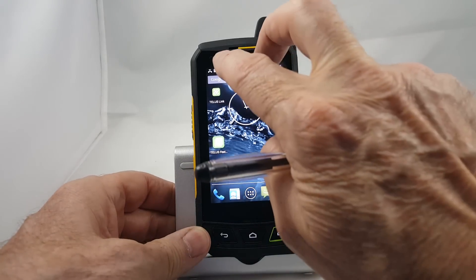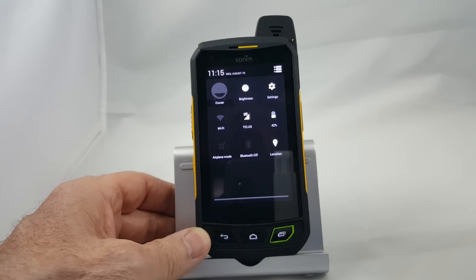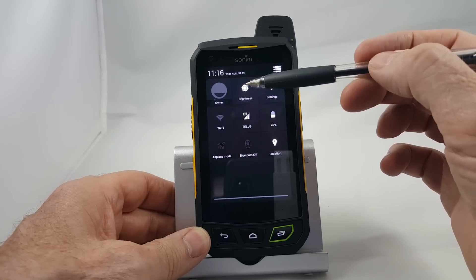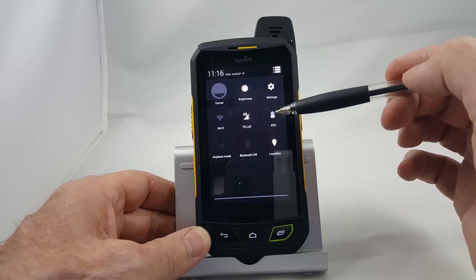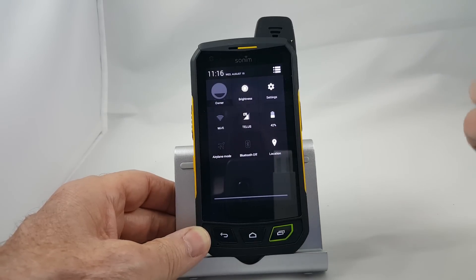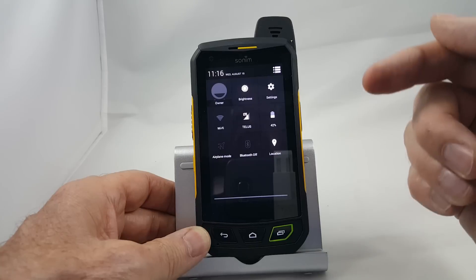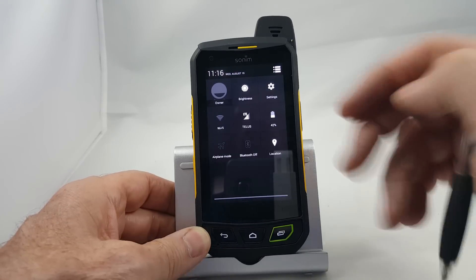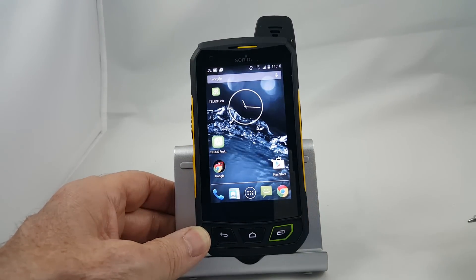If you swipe down with two fingers, you'll get a different menu. This gives you your shortcuts — here's the shortcut to my brightness, settings, battery life, LTE, and owner information if I had put any of that in. So if you want to make quick changes, turn on your Bluetooth, or turn on airplane mode, that's the quickest way to do it. When you're done, simply swipe back up.